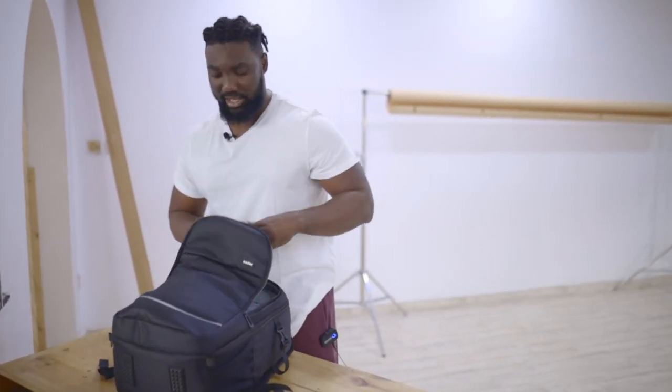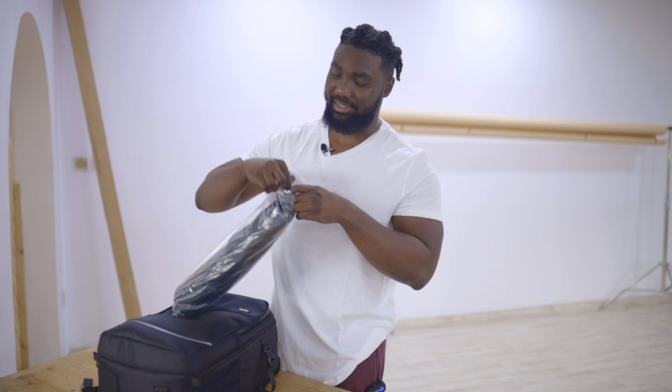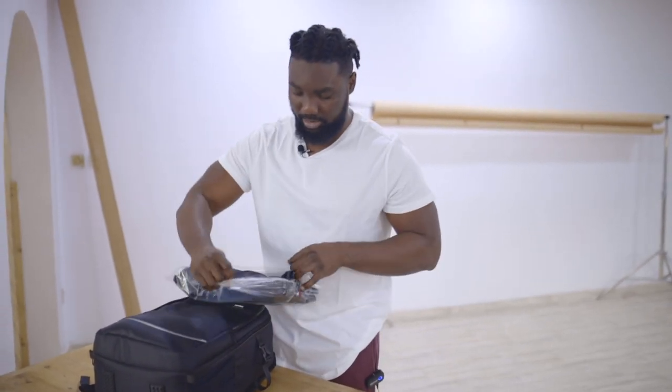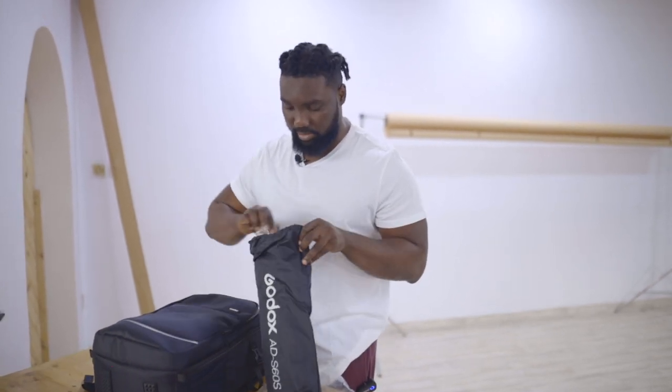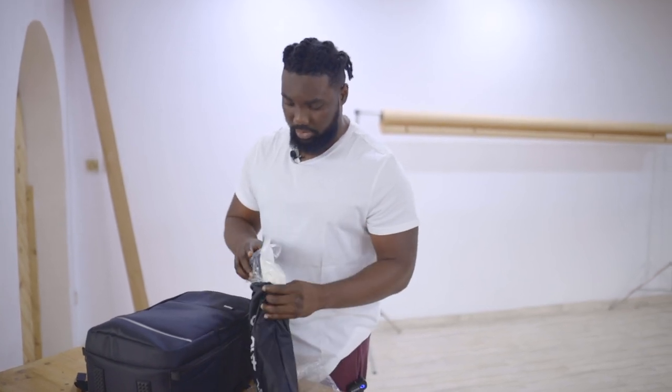Godox sent me this bag that has two lights — both AD300s — and I think these are going to be my new favorite lights, to be very honest. This comes with, I think, a small locker. I just want to be fast because I just want to shoot with this.